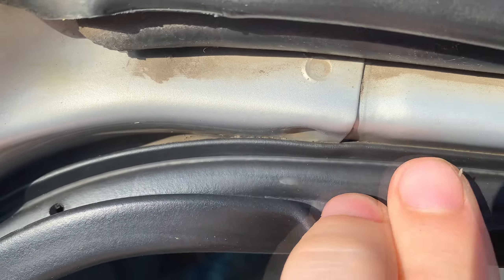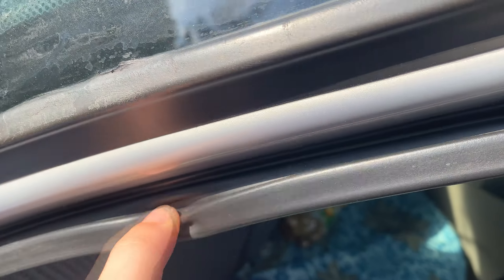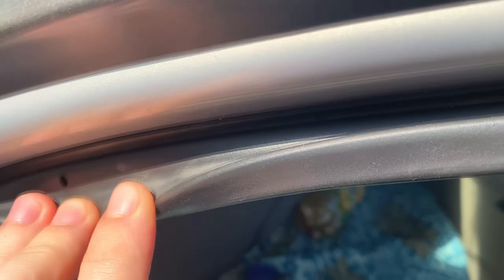Hello. In this video, I'll show you why all cars have these holes in the door seals. Almost all car owners use these holes incorrectly.